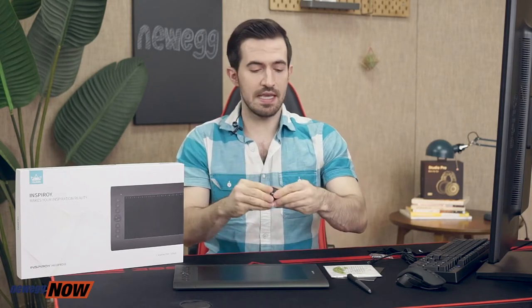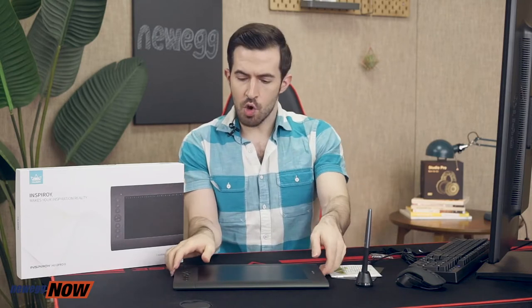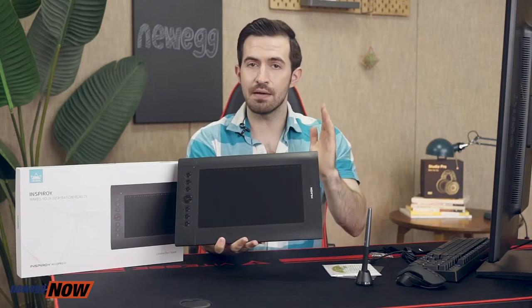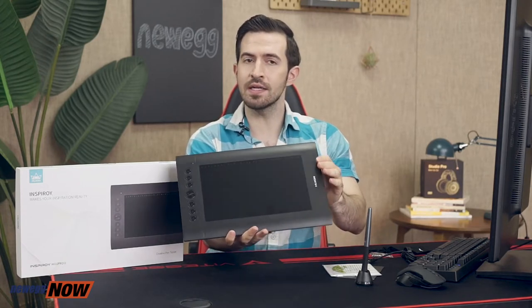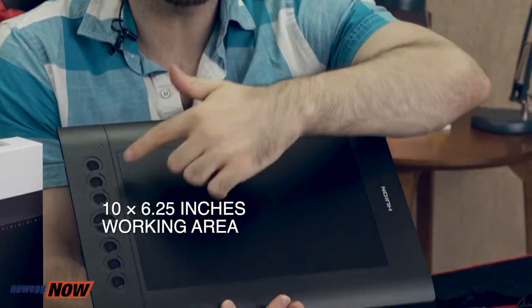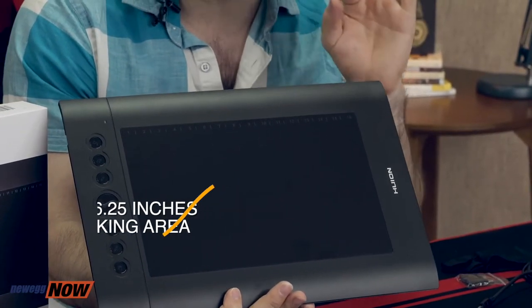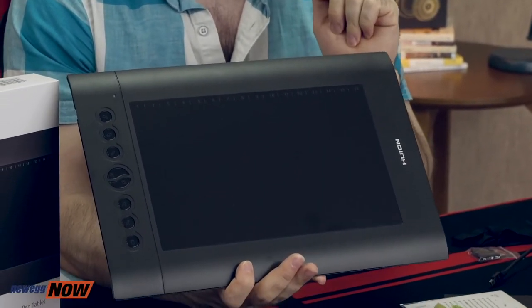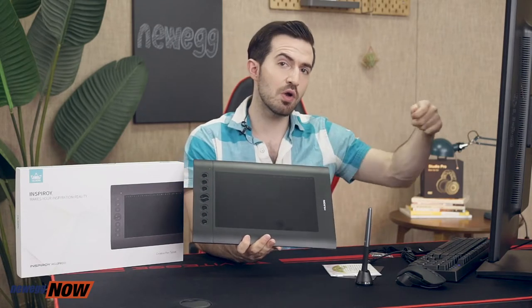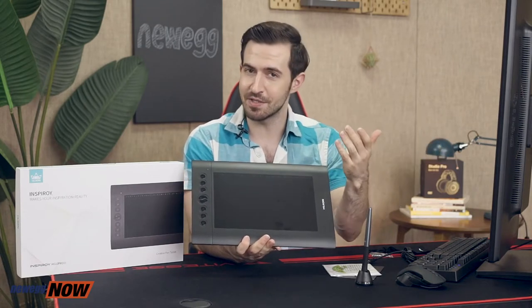The tablet itself weighs about just 1 pound. It is 13.9 inches by 9.6 inches and just 1 centimeter thick. Your workspace is 10 inches by 6.25 inches. In my opinion it's essentially the perfect size for a drawing tablet — you don't want something so large that you tire your wrist with long strokes, and you obviously can't have something too tiny.